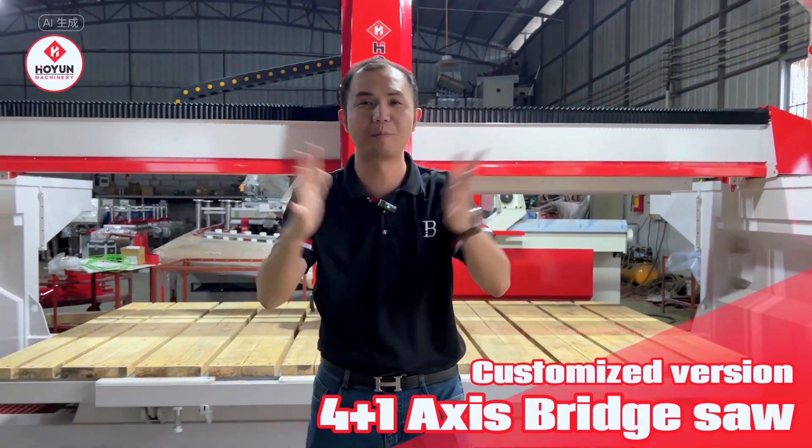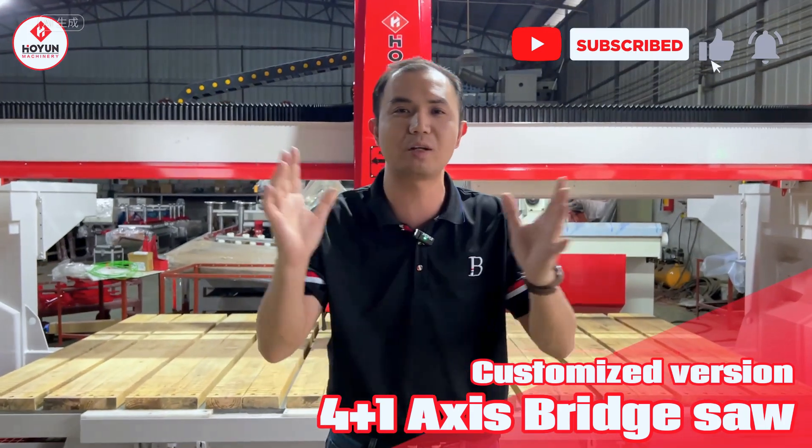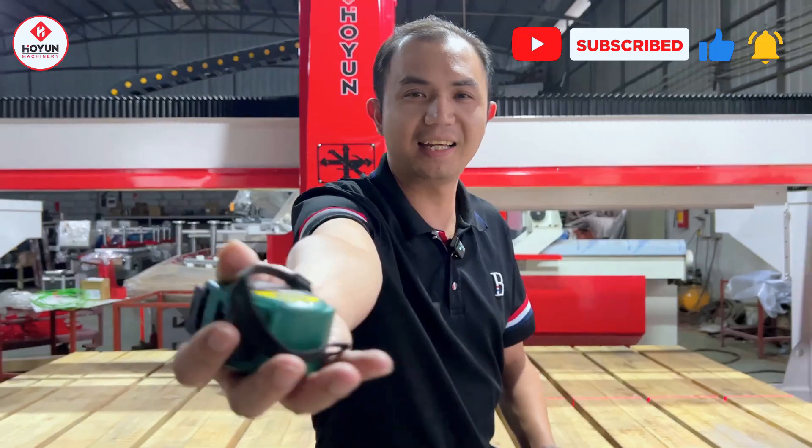Hello everyone, we meet again. I'm Davis. Today I'll show you one of our latest 4-plus-1 bridge cutting machines. Let's go.